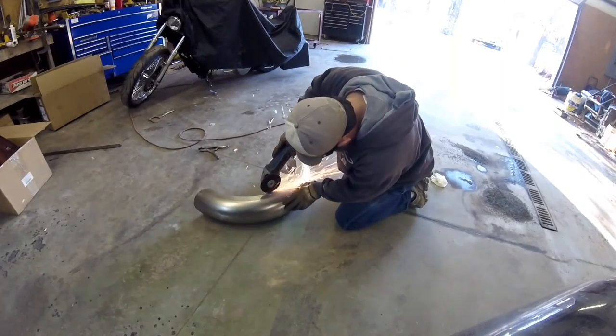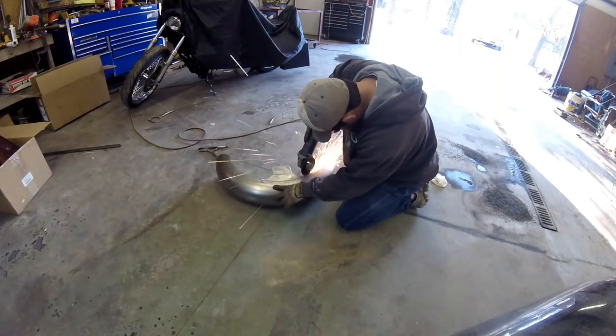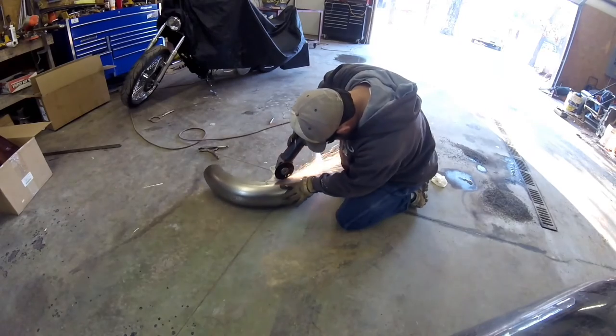I used a 4 inch grinder and a cutoff wheel to make the cut. To keep the radius smooth, I just make shallow cuts and keep the blade up on edge.